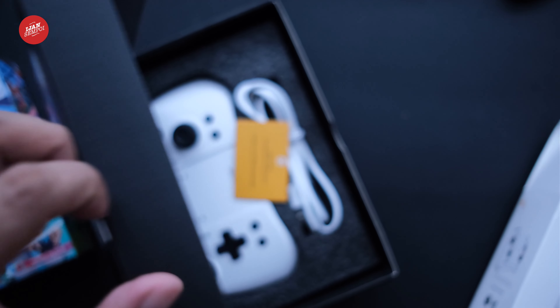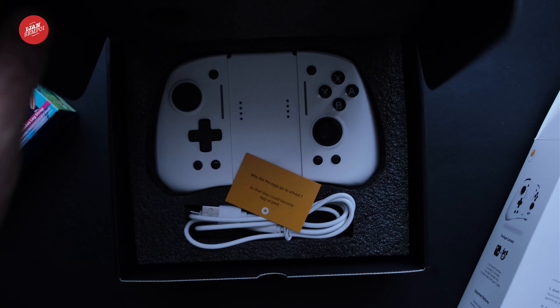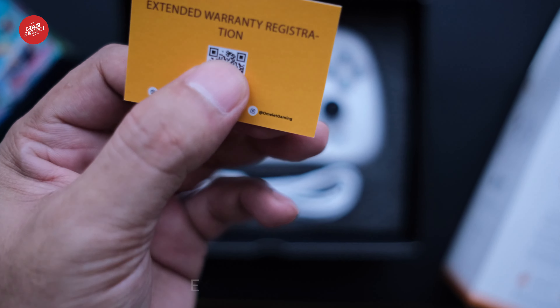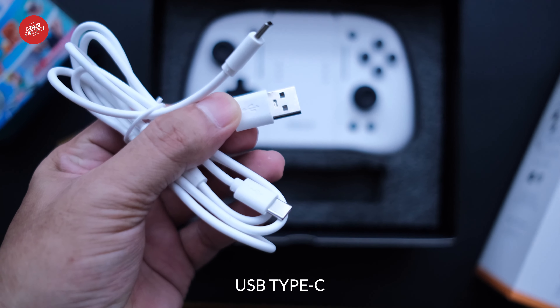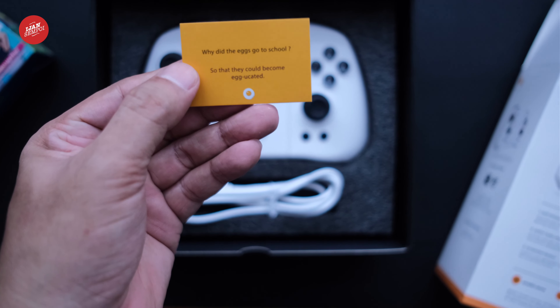As we open the box, we see the controller itself neatly placed inside, wrapped in plastic. The package also includes an instruction manual, a USB Type-C cable, and a warranty card. The cable is quite lengthy and sturdy, which is perfect for those who like playing games while charging the controller. That's everything inside the box.